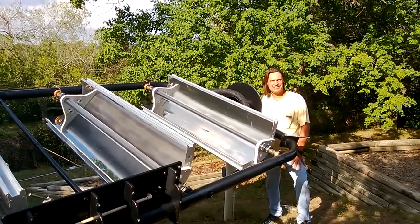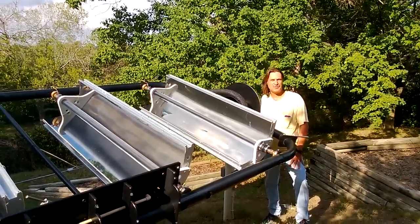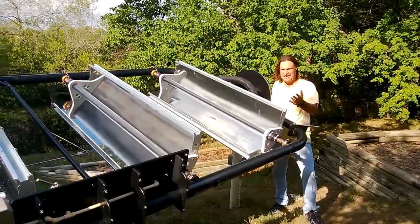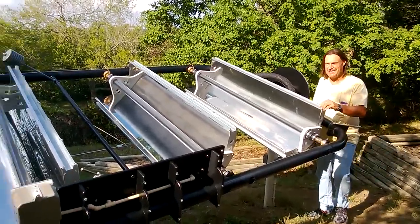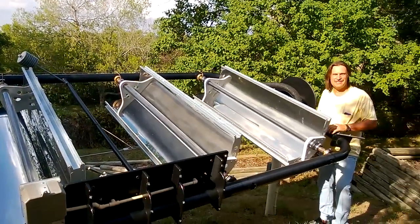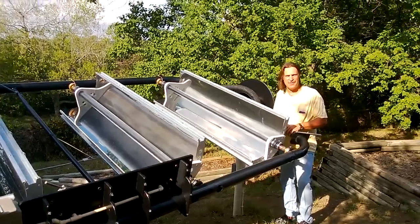This is Andrew Gray and welcome to our sixth video in our Parabolic Trough Water Heater Series. As you can see, I have all the troughs done. There are four of these troughs now working and it's really working well.